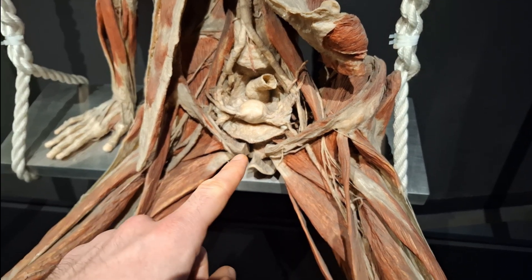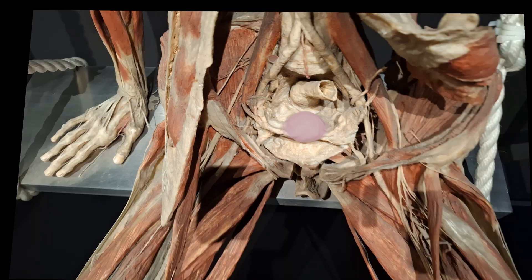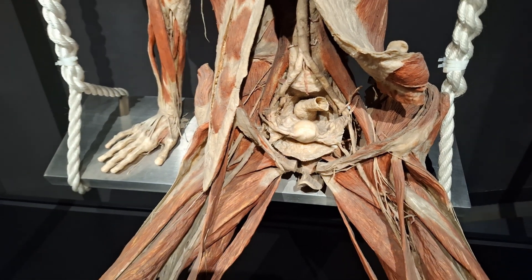Her pelvic symphysis has been severed, and here we have her uterus, which you can now see from above. And of course, posterior to it, we also have part of her rectum there.